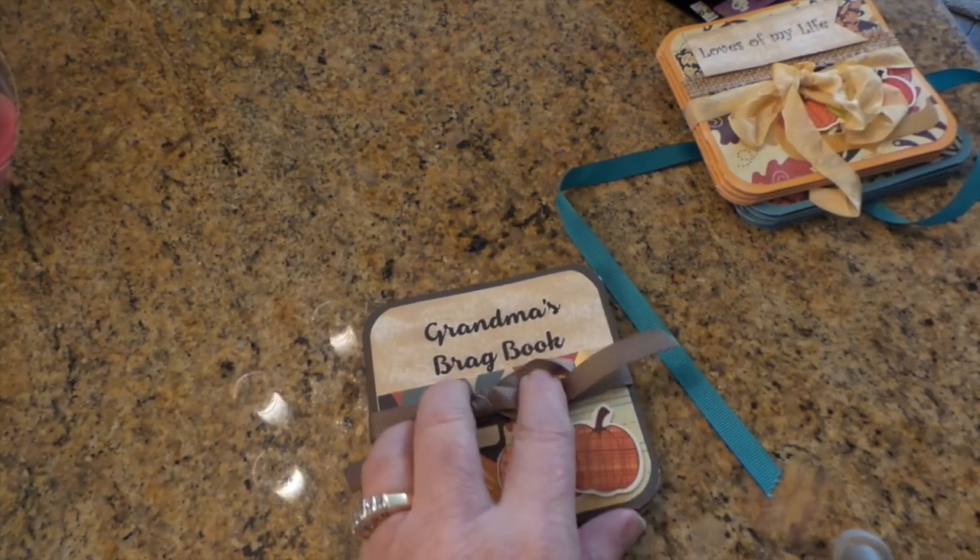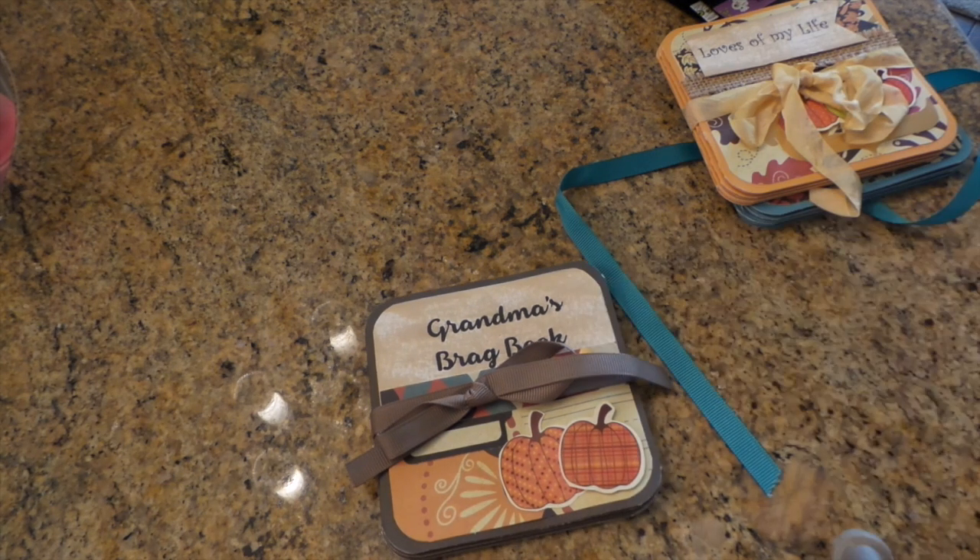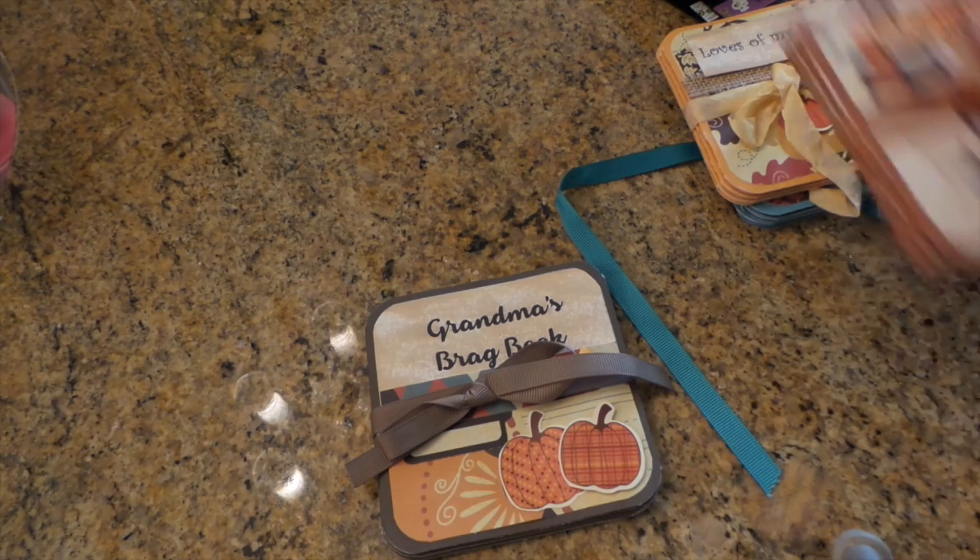And here's the last one. I just typed up the labels and printed them off on my computer, just from Word — just came up with whatever. Hopefully they'll sell for a few dollars here and there.